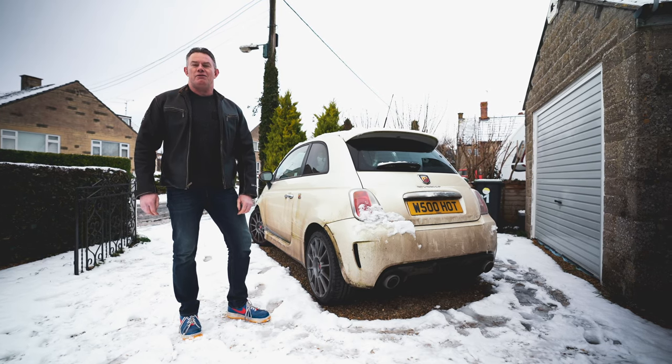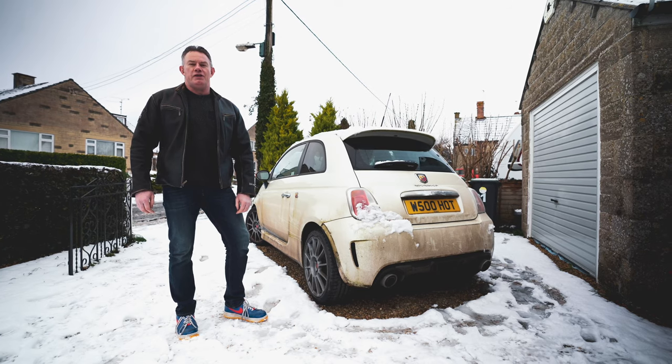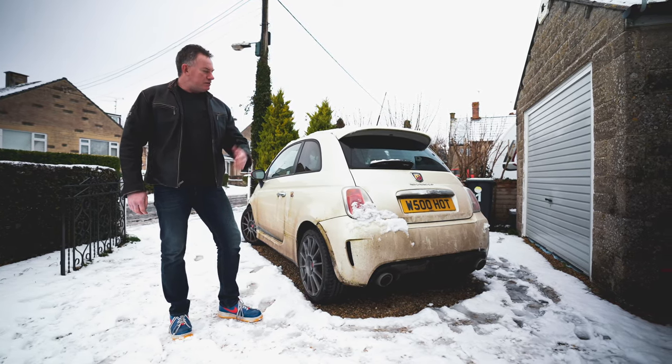Hi everyone and welcome back to Rich Reviews, and welcome to my 2009, 130,000-mile beat-up Fiat Abarth 500 SS.